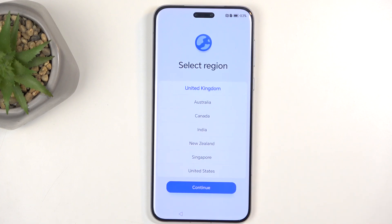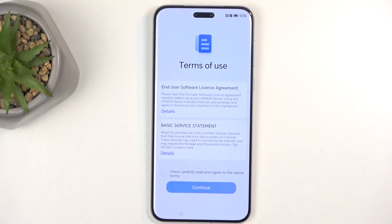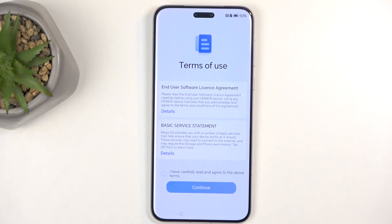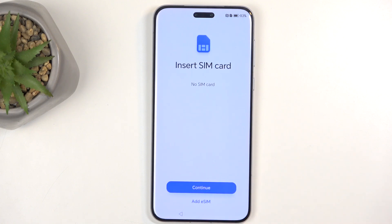The region selection is completely irrelevant — as far as I know it changes literally nothing — so I'm just going to stick with this one. That moves me to Terms of Use. We have terms of use, software license agreement, and basic services statement, and you can tap on details to read exactly what you're agreeing to. But at the end of the day you do need to select that you have carefully read and agreed to the above terms, so we're going to select Continue.